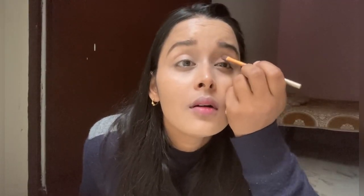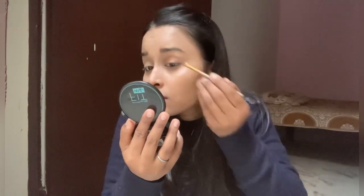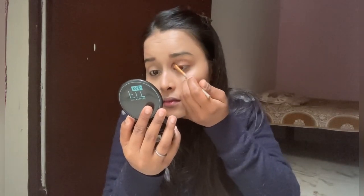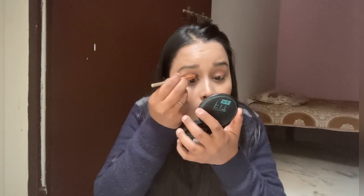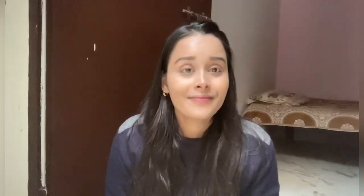It is a nude color which I really like. Now I am going to fill my eyebrows in a perfect form. I use compact powder to fix my foundation — this is my best way. I apply it under the eye so that it doesn't feel cakey.